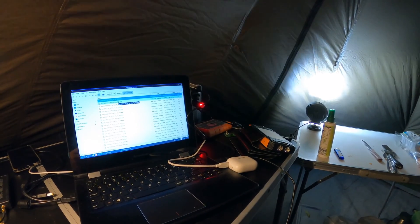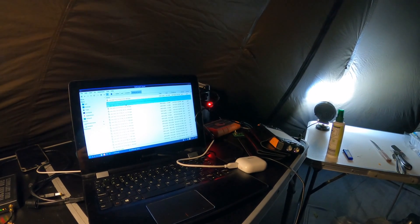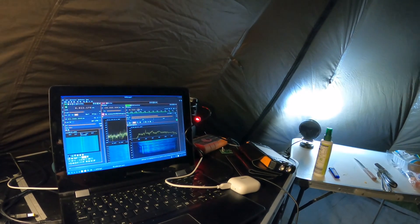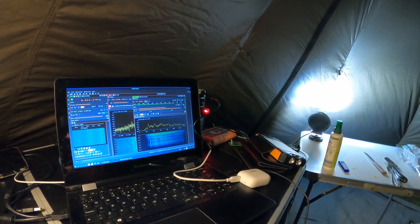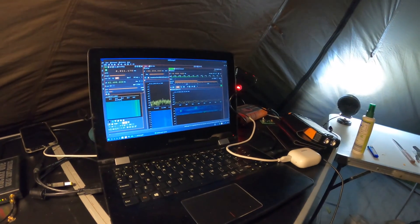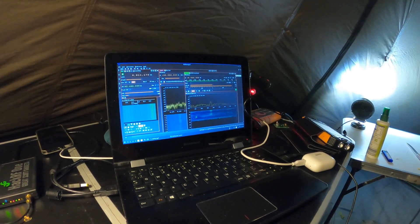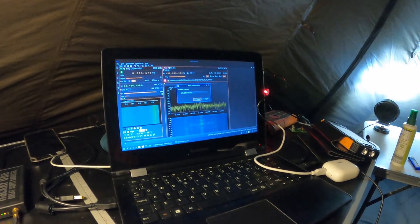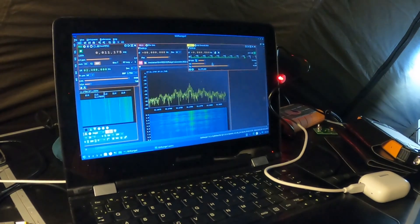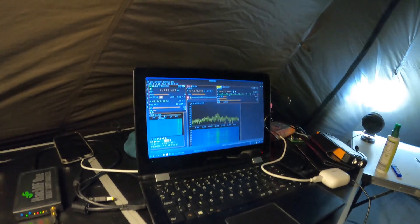I've got a couple of decent recordings. I reckon that one's a good one and those two might be a little bit as well. I think this is an AM radio station — let me just take out the SSB and add an AM demodulator. Yeah, it's an AM radio station — that's probably propagation.